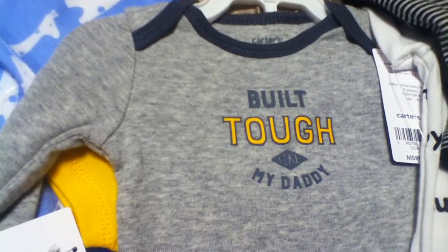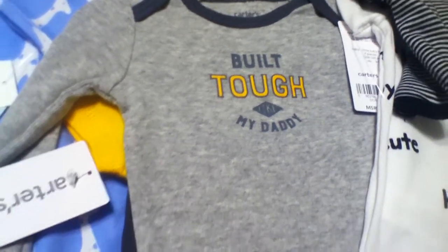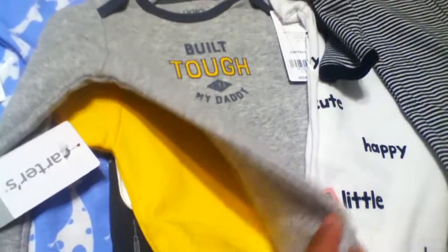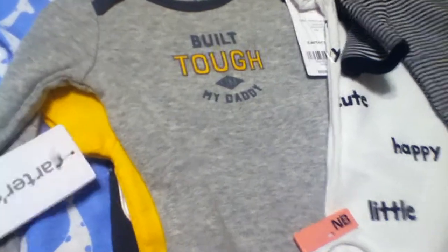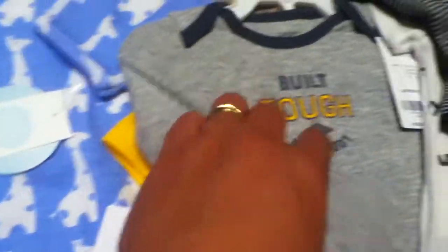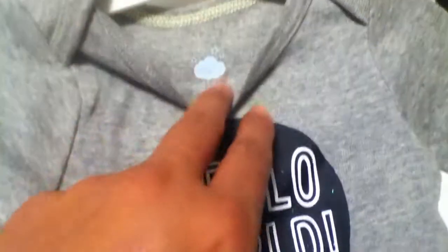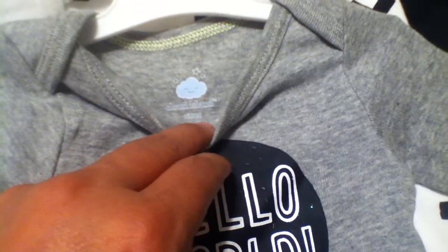This is a three-piece shirt or onesie set that says 'built tough like my daddy' — it has matching pants and another onesie, one long-sleeved and one short-sleeved. There are also more onesies: one says 'hello world' by Cloud Island, all in newborn size, one with a nice pattern, and a striped black one and a plain black one.